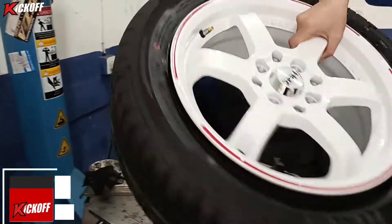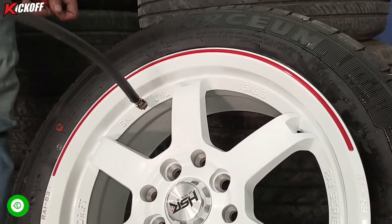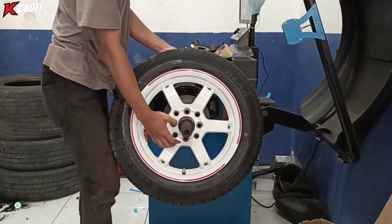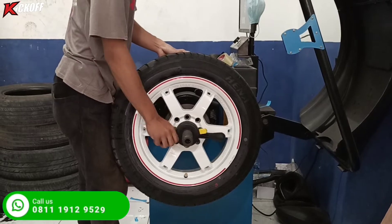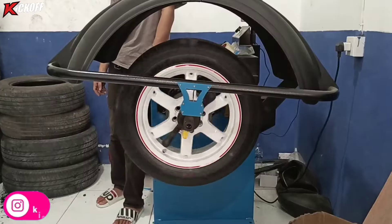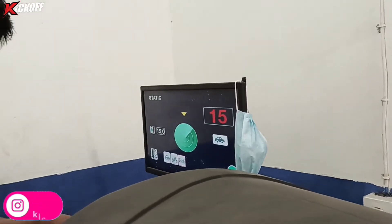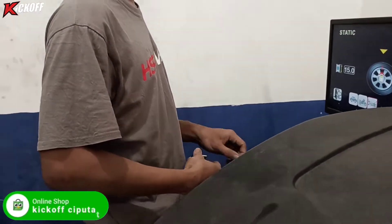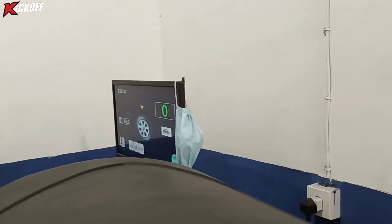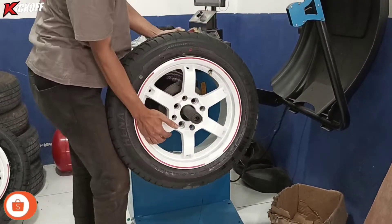Bannya sudah terpasang. Selanjutnya kita isi angin biasa dulu untuk ngeplakin bannya. Dan lanjut ke proses balancing. Seperti biasa, abis ganti velg itu diharuskan banget untuk balancing untuk keseimbangan velg dan ban, dan biar mengurangi getaran di jalan. Dengan cara penaruhan timah di titik yang belum seimbang. Di sini kita pakai timah 15 gram, dan penaruhan timahnya harus pas di tengah, gak boleh salah, nanti gak balance. Mantap, sudah menunjukkan 0, berarti velgnya sudah balance. Langsung kita copot velgnya.